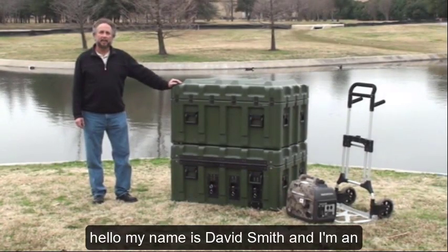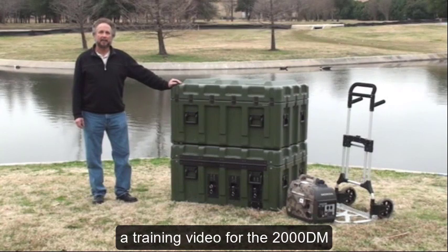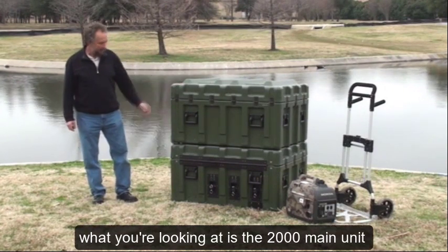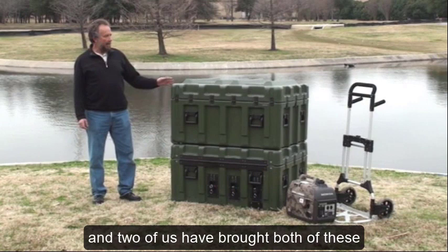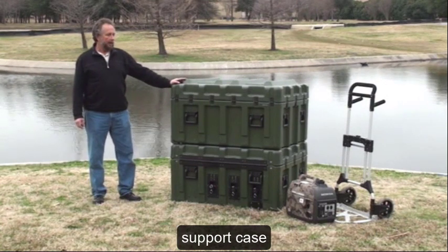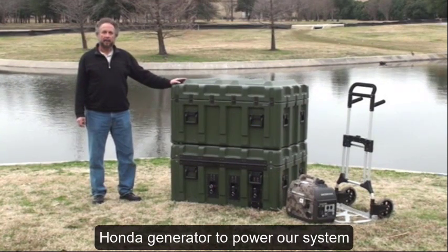Hello, my name is David Smith and I'm an engineer for Aspen Water Inc. This is a training video for the 2000 DM reverse osmosis water purifier. What you're looking at is the 2000 main unit and the support case. Two of us brought both of these down using the dolly that comes in the support case. We also brought along a 2000 watt Honda generator to power our system.